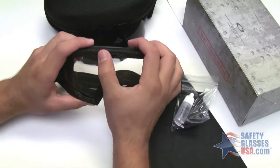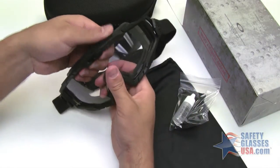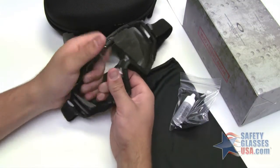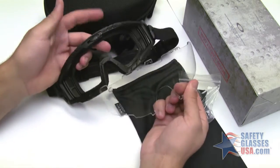Now to switch lenses, what you're going to do is take the Oakley O and push it to the right and that will unlock the lens. If you start at the top to take it off, it will pop out much easier. Now it's out.